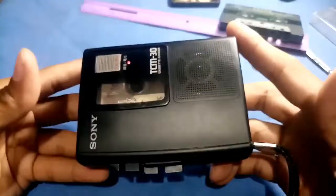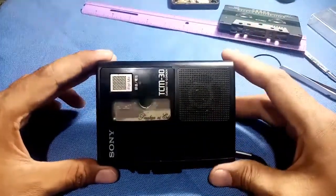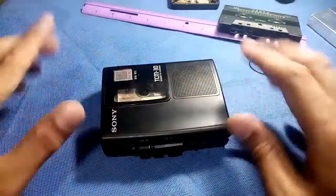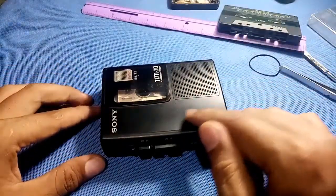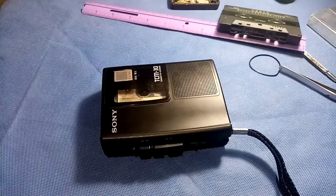So that's all. Hope you subscribe to my channel. It is very simple to replace belts. The size of the belt is 5 centimeters and the thickness is 0.5. That's all, and thanks for watching.